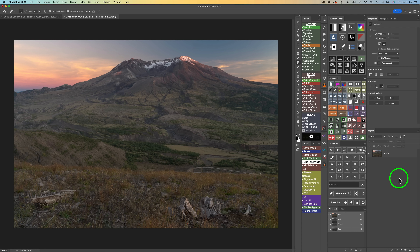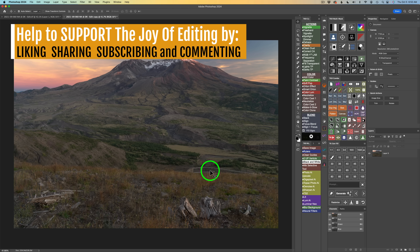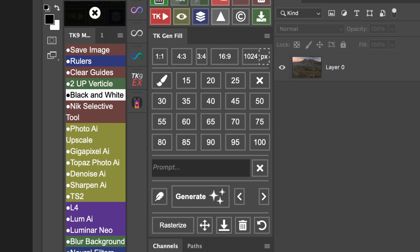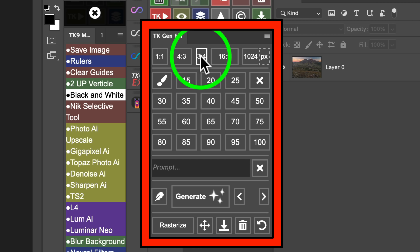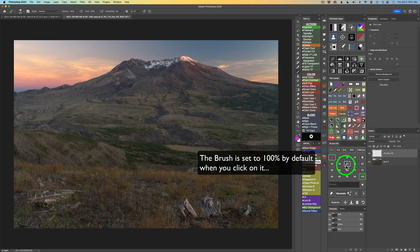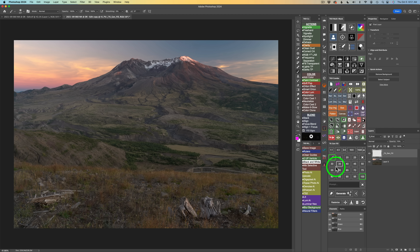Welcome to Photoshop. We're going to remove this little fence here because I don't think it really helps the image. When you download the image, you're going to have this fence, so give this a try. Download the TK Gen Fill panel — it's absolutely free, just click on my affiliate link in the description. I'm going to use this little brush tool, click a percentage value. I'm going to use 65% so it blends better into the image, and I'll paint over this area.